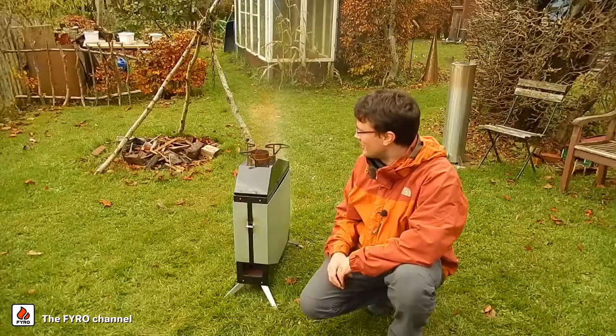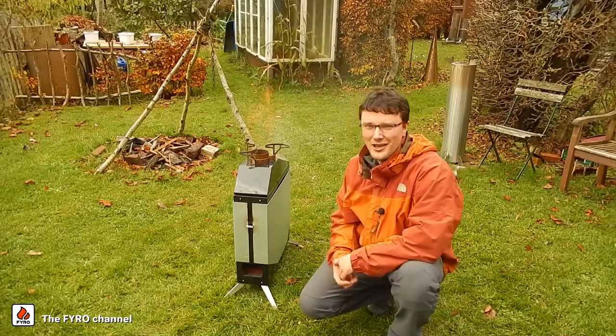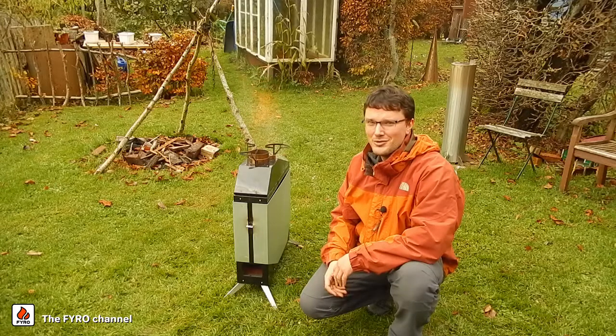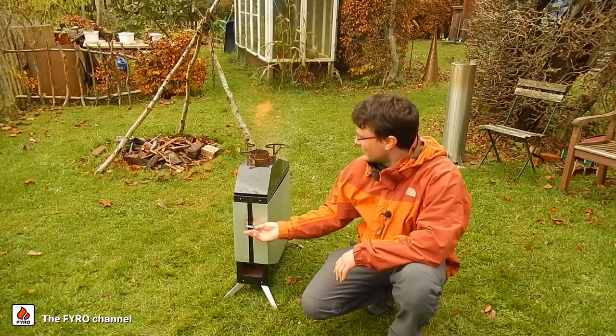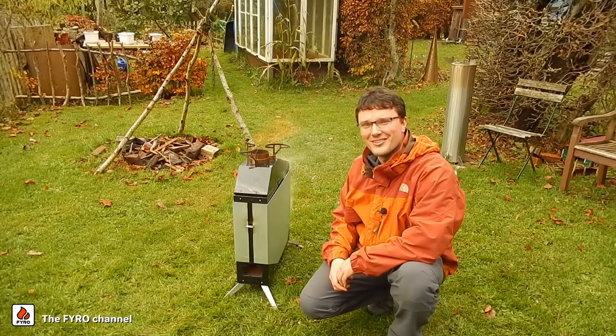Today we will cook a mushroom risotto on the stove and with this we can really see if it works in practice. Because for the risotto we really need the long burn time, we need the power control that the stove has, and I'm really curious to see how this will work out.